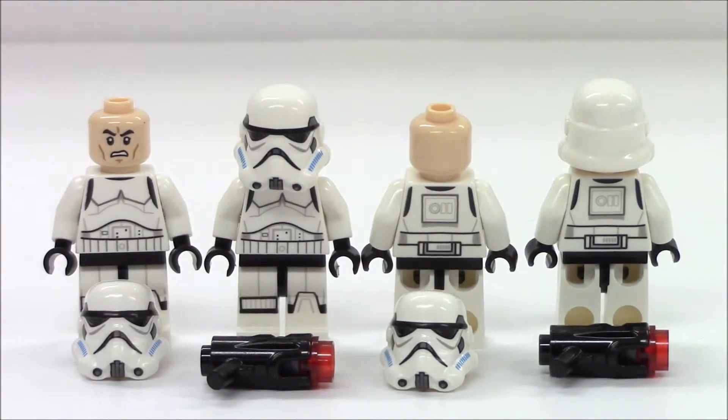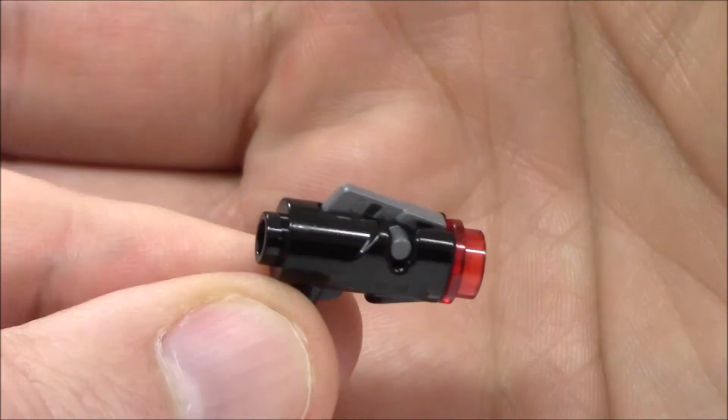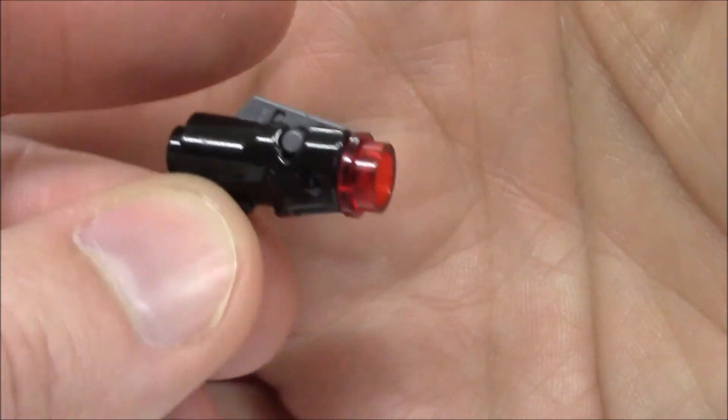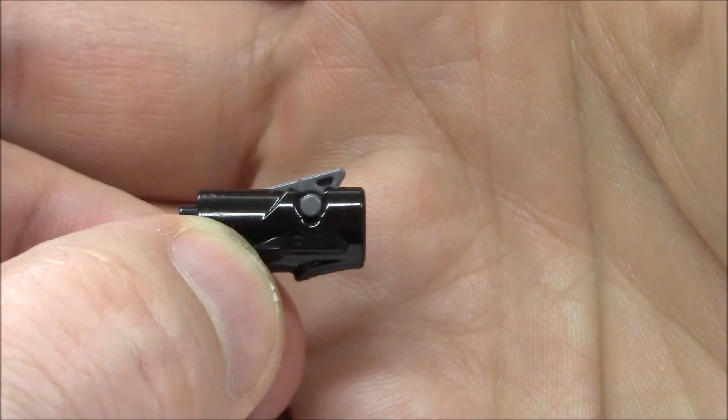You get four minifigure characters in this battle pack. They all have the same print, the same face, the same helmet, and each gets a blaster pistol. If you're not familiar with these new 2014 blaster pistols, LEGO designed them to take a one-by-one circular stud inserted in the front end. There is a small gray piece that snaps in on top, which acts as the deployment mechanism — you simply press it down and the stud shoots out.